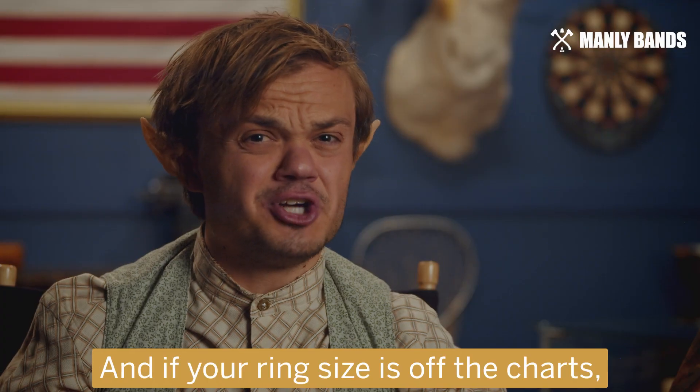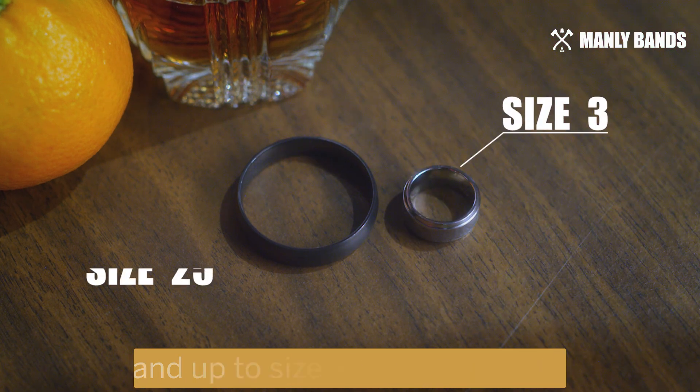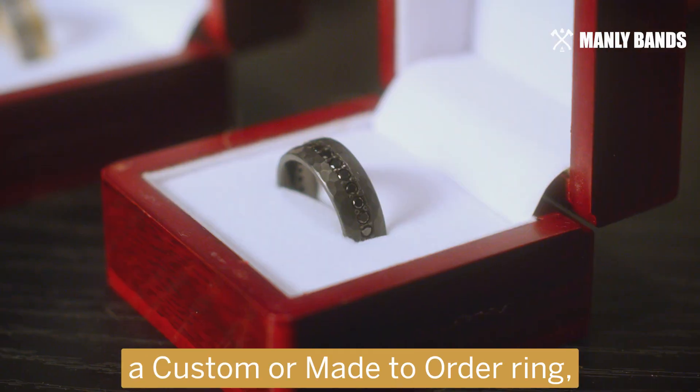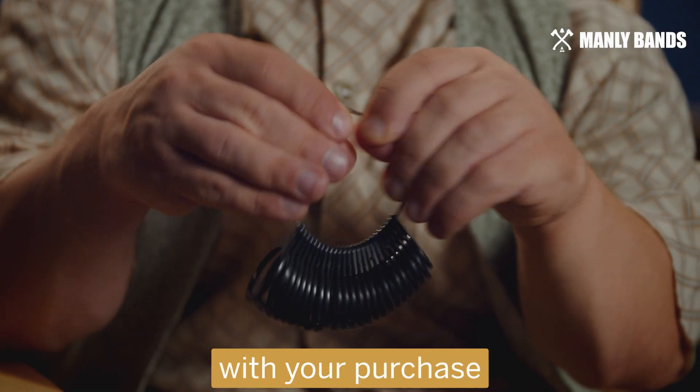And if your ring size is off the charts, made-to-order and custom rings can even go down to a size 3 and up to size 25 in some styles. Just ask us and we'll make sure to find a ring that fits you. For those of you getting a custom made-to-order ring, you'll get a free ring sizer with your purchase.